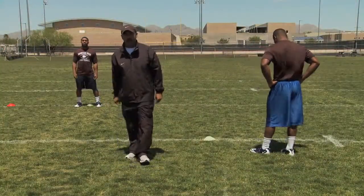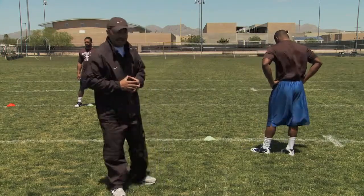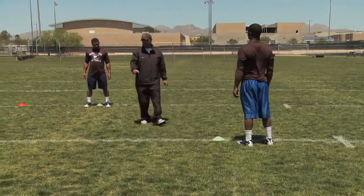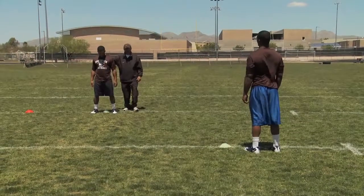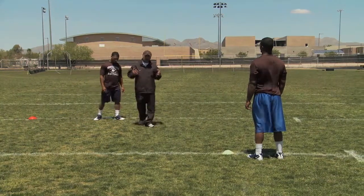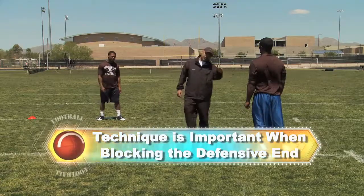The next drills we'll be talking about are kind of in tandem — what we call the push-by and the push-by counter. These are about pass rushing. A lot of times there's a running back back there, and he's got to do so many things to make the offense go. One of the things he has to do is block a defensive end. A lot of times the running back is outsized by the defensive end, so technique is very important.